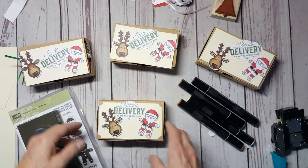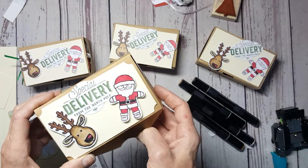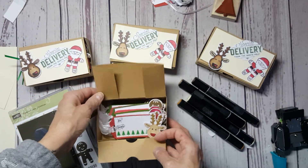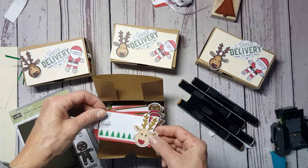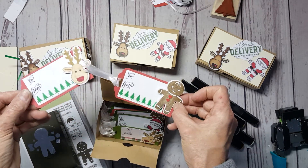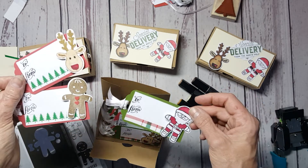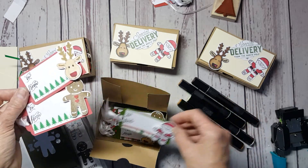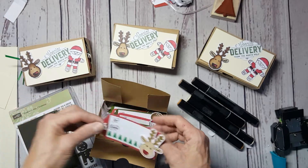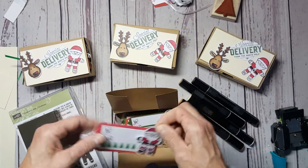I have to finish gluing these all down, but this is what I made — a cute little box. And then you open it up and I made tags. Look how cute are these! There's Santa Claus, and there's a dozen tags in each box. They're cute little gifts, so easy to make.